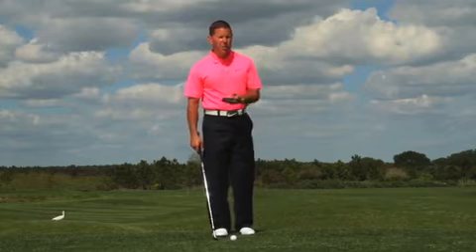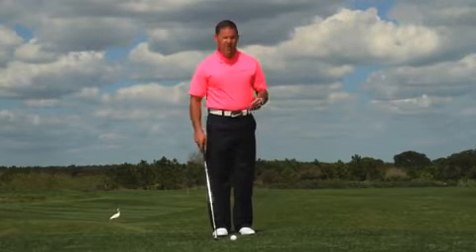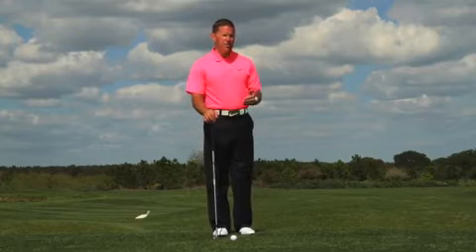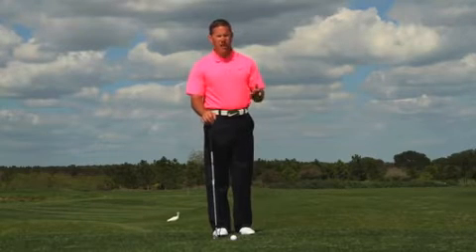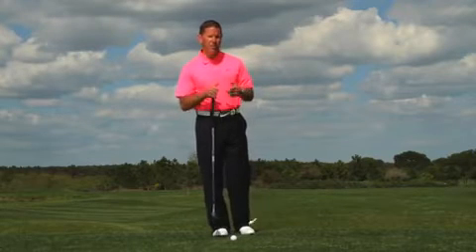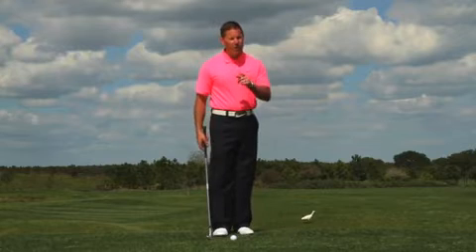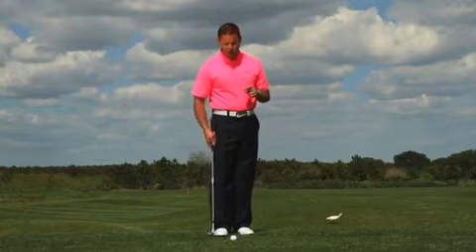There's long been a debate about whether you should use the same club around the green or use different clubs. At a higher level, using different clubs is probably more applicable, but if you're like many golfers out there — you have a job, children, baseball games, soccer games — the time you have to practice is limited. So I would advise you to get good with one club.